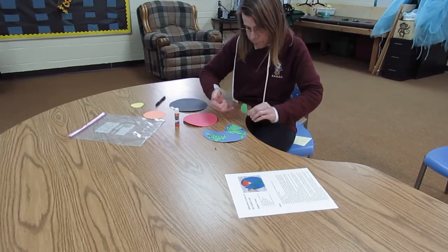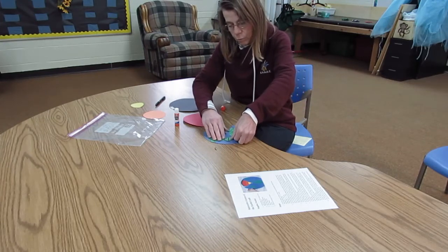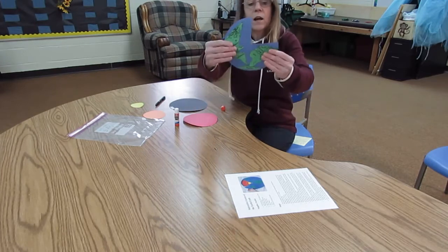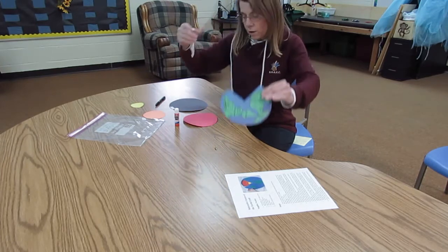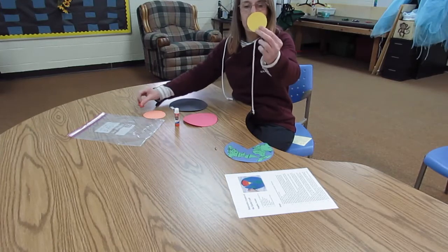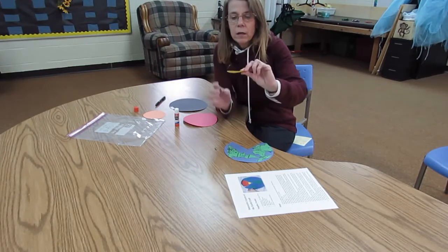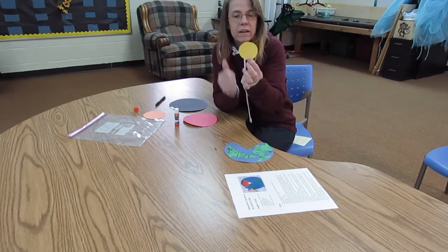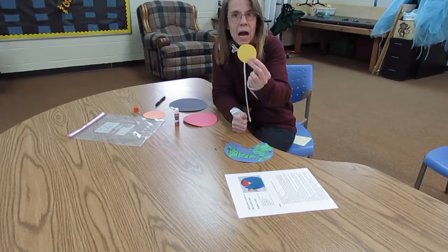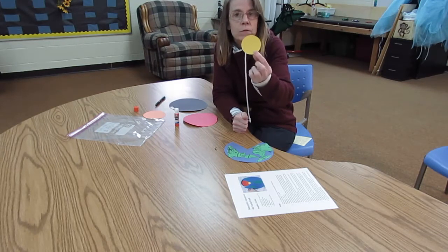This represents the outside of our world, the exterior of our world. The yellow represents the inner core. The inner core is made of iron and nickel, and it is so hot that it's about the same temperature as the surface of the sun.